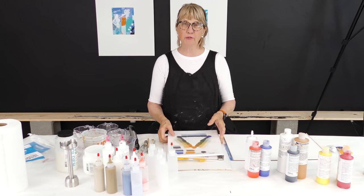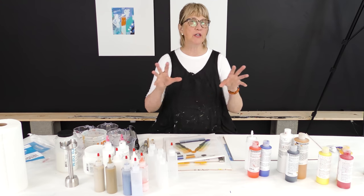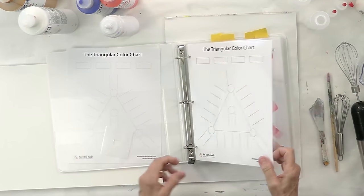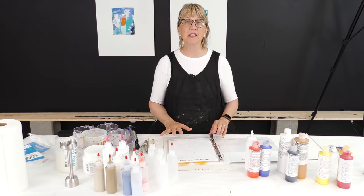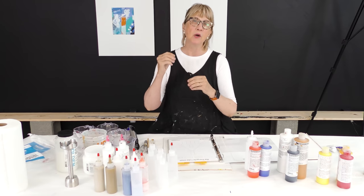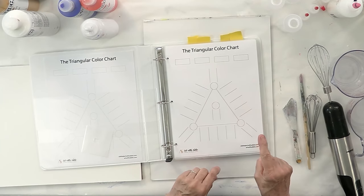I've gone through my triangular color charts and I know what color I'm going to try to mix. If you already know your colors, great - but if you don't, trust me, take the time to do these charts because they are really fabulous. I created an easy template, it's in the resource section. All you have to do is print it out and paint right on that - I'd use one grade up from the cheapest paper so it's a little sturdier.